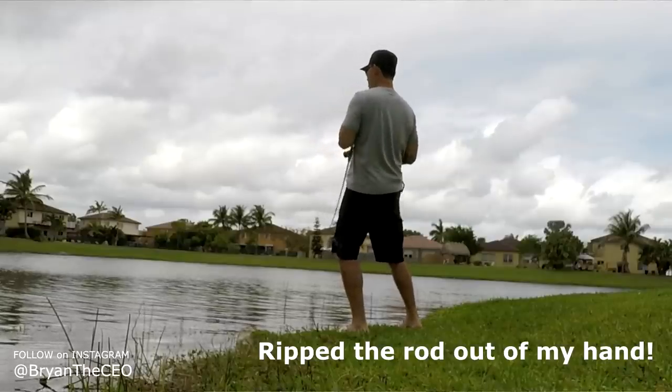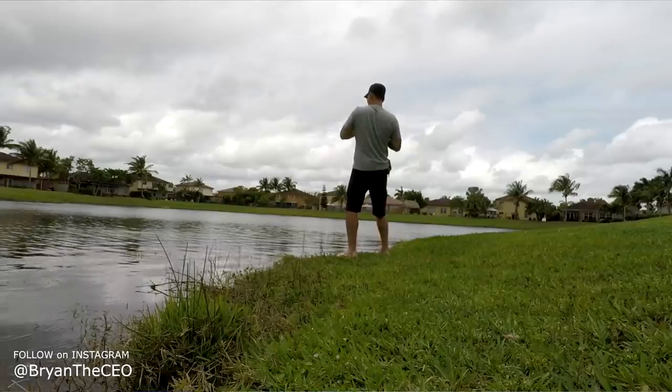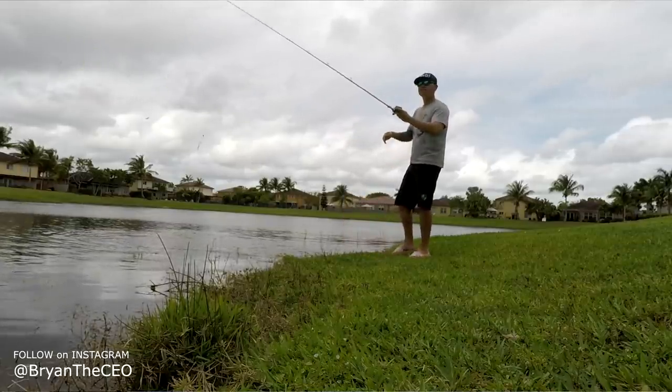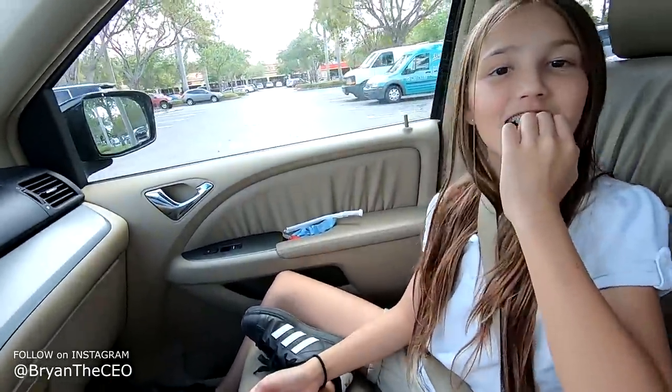I completely botched that one. I got my hit but it literally pulled the rod out of my hand, and when I started reeling I never actually pulled it tight to set the hook - so I lost another peacock bass. That was cool today. Yeah, it was good.